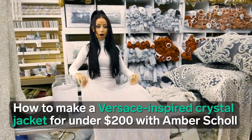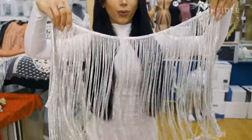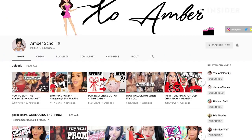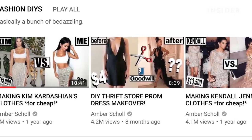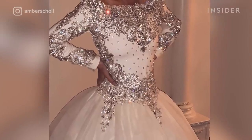How to make a Versace-inspired crystal jacket for under $200 with Amber Scholl. Amber Scholl is the DIY queen on YouTube. Over 2.5 million subscribers, myself included, watch her videos to see how she creates luxurious pieces on a budget.